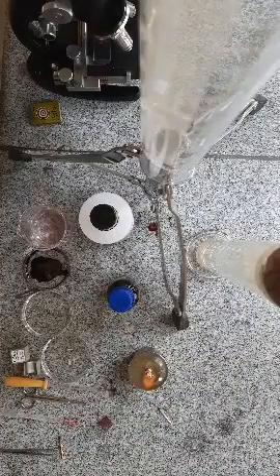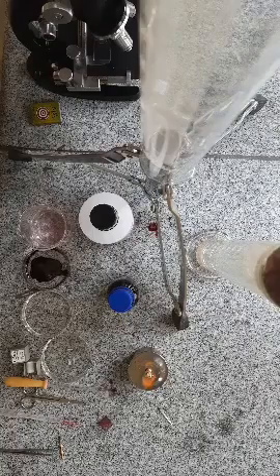Good morning dear students. Today we will study how to prepare the slide of onion root tip for studying the different stages of mitosis: prophase, metaphase, anaphase, and telophase.